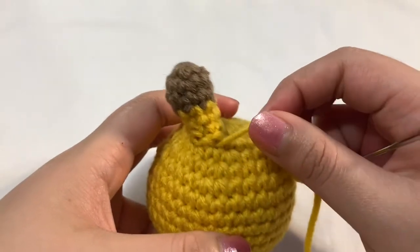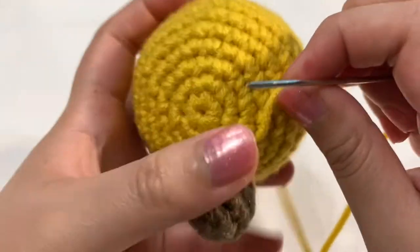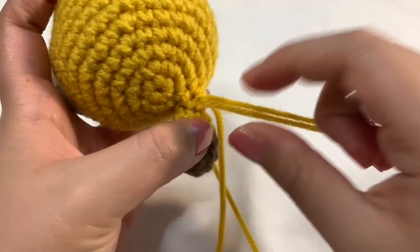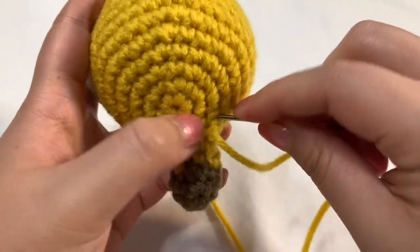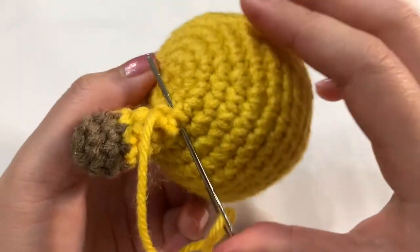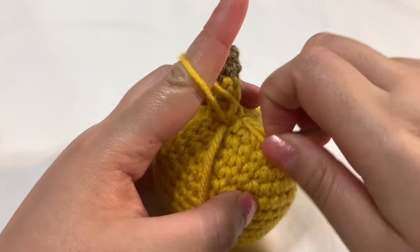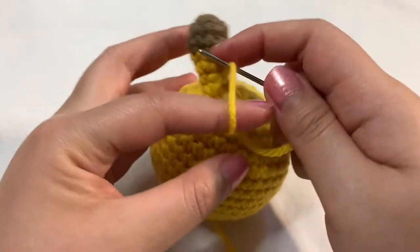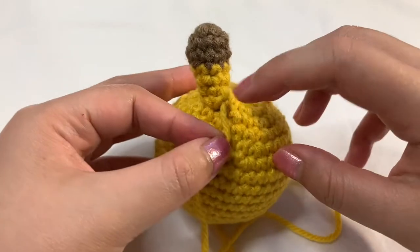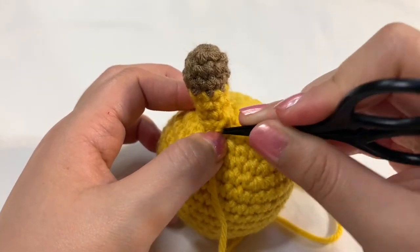I have one horn on. Similar to the nose, we're going to create that loop again so we can secure this off. I'm going to stick my needle into a small portion of the horn and pull it through. Then we're going to go back down into the head and right back up. I'm right through the edge of the top of the head — I'm going to pull my needle through but not let this loop go through. Then I'm going to take the needle back into the loop, secure that, and then stuff your yarn into the horn or the head. Now I'm just going to repeat that with the other horn.